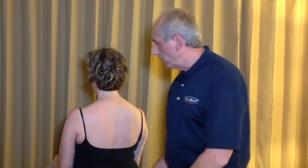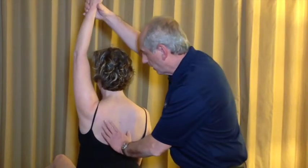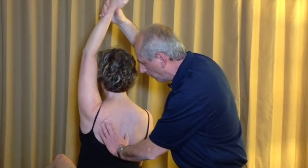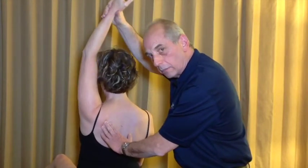We can see on this model that with full elevation of the left upper extremity she has a nice tilting of the scapula at the superior border, as evidenced by the spine of the scapula moving posteriorly, demonstrating that movement quite nicely and staying in a nice sagittal plane.